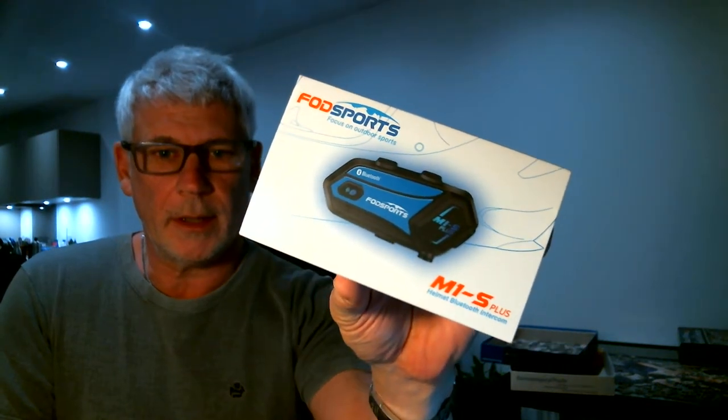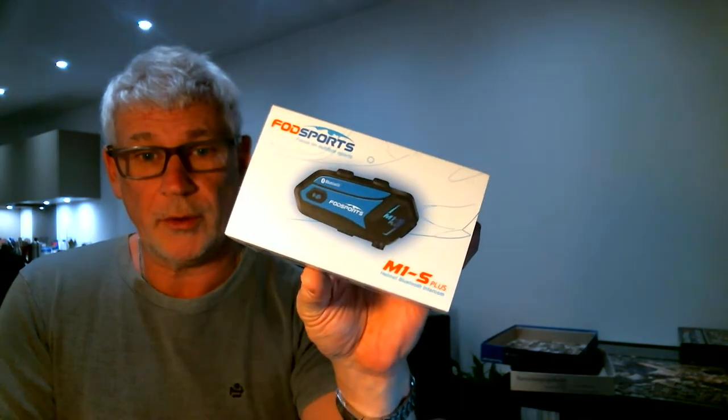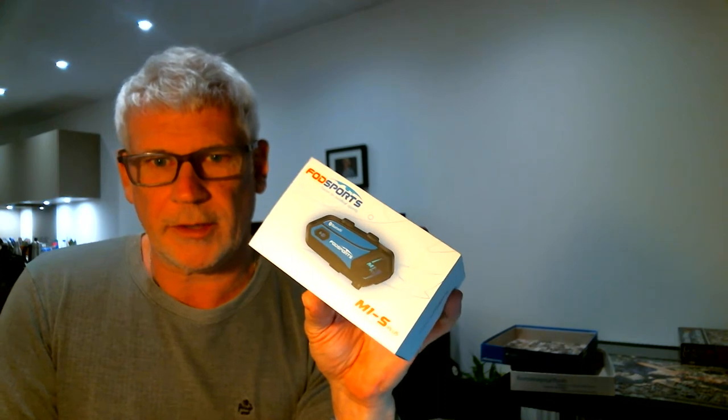Hi, welcome to my unboxing video of the Fodsport M1S Plus Bluetooth Intercom Unit. It's by Fodsport, surprisingly enough.